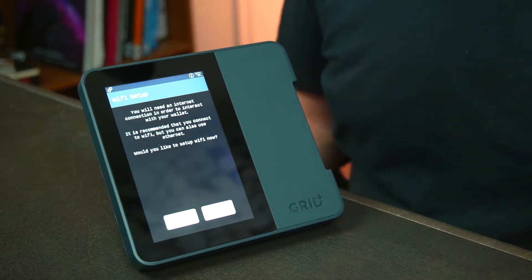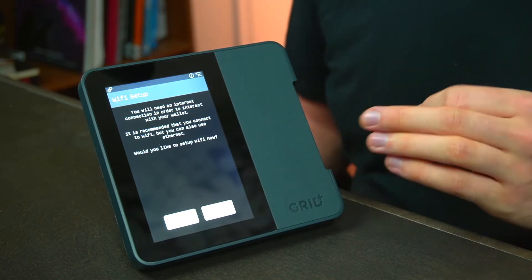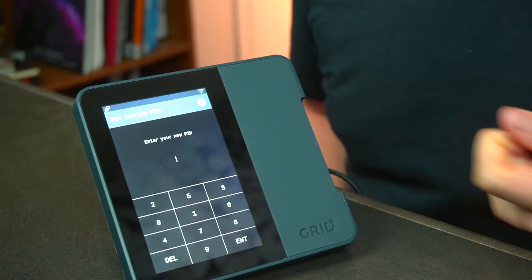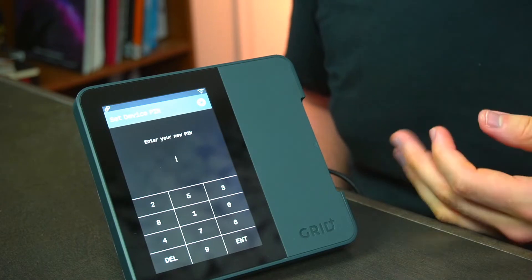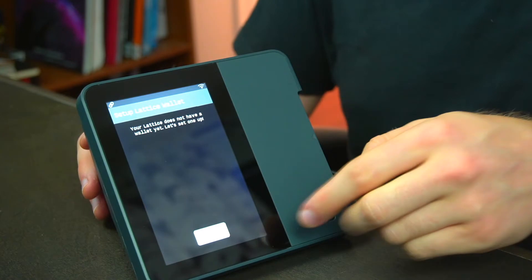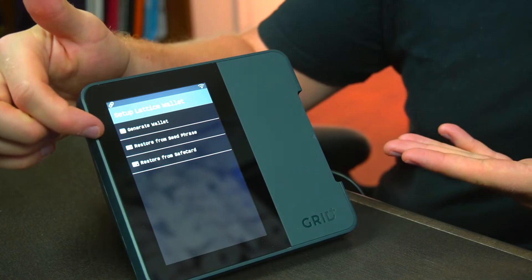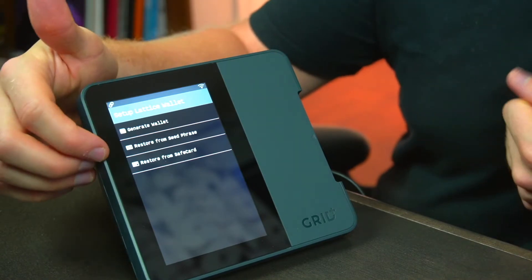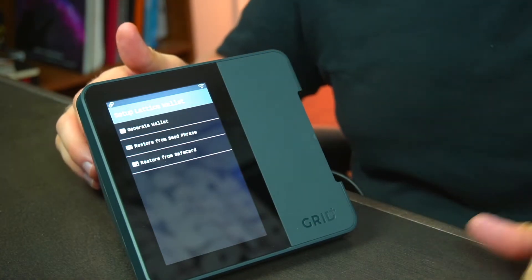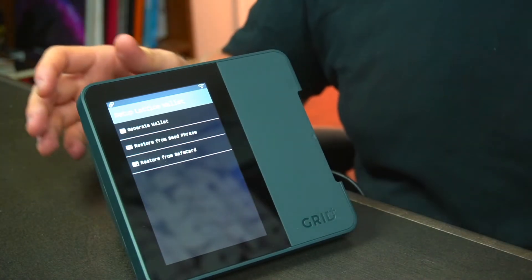The first thing you'll need to do is set up on your Wi-Fi. If you have your ethernet cable plugged in you likely won't get this step, but I'm going to quickly get this connected to my local network. Next you'll need to set up your device PIN — make it something you can remember because you'll likely be needing to unlock this Lattice One fairly frequently. Since this is a brand new unit out of the box there's no wallet yet on the device, so we're going to click 'Let's go' and set up a new wallet. We have a couple of options: generate a new wallet, restore from a seed phrase, or restore from a safe card — so in a worst case scenario if anything happened to your Grid Plus unit and you still had your safe card, you could buy a new unit and access all your funds.